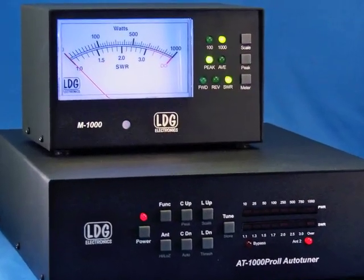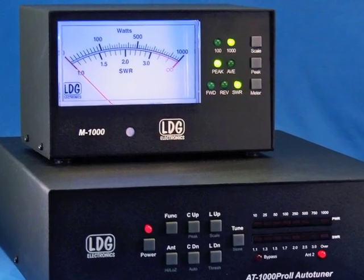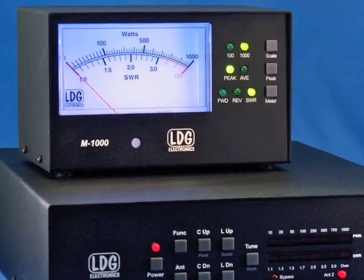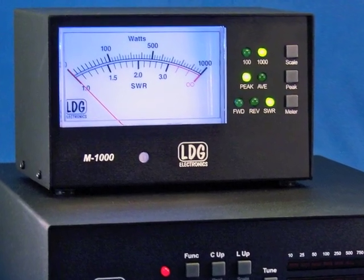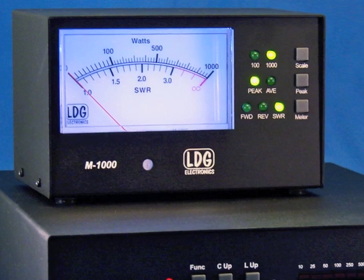This concludes part 3 of the AT1000 Pro 2 video series. Be sure to read your M1000 owner's manual and your AT1000 Pro 2 owner's manual to get the most out of both of these products. Thanks.